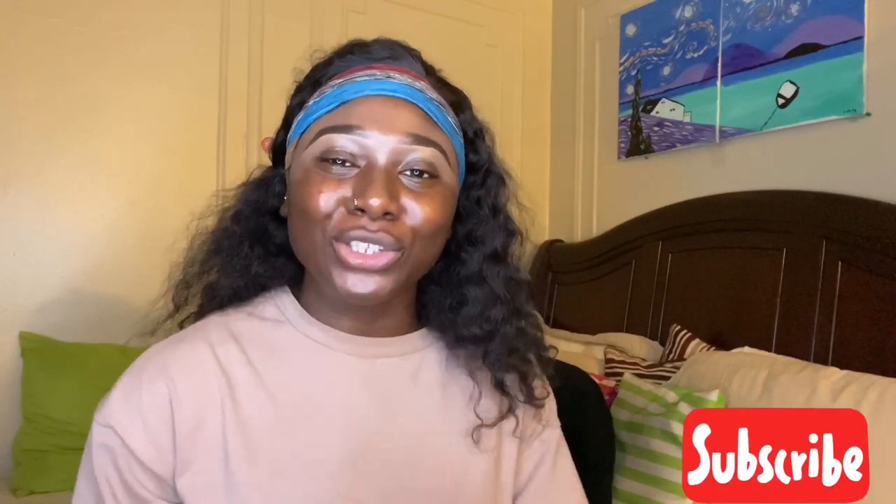Hey my loves, it's your girl Mary J. Welcome back to my channel! In today's video I will be doing an updated foundation routine for you guys, so if you would like to see that please continue watching. Don't forget to like, comment, and subscribe, and also turn on your post notification bell so you are notified every time I upload a video.